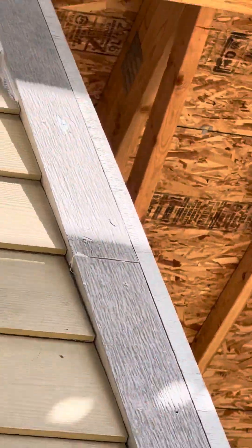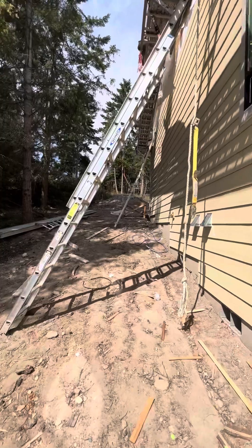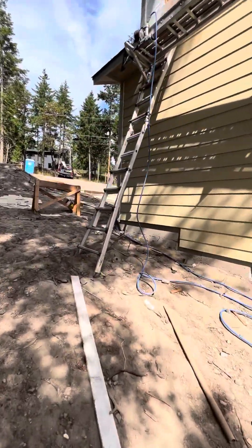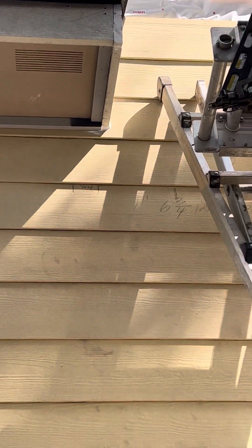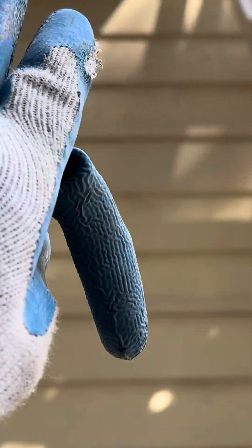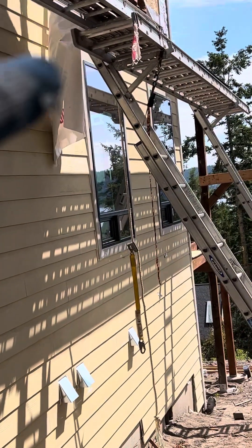We don't want any of this plank to slip off on the tall side, and on the other side we made sure that there's no way the ladder could tilt more than about six inches to the low side. My theory is that if something did happen and we fell, we'd want to fall to the low side and not the high side.